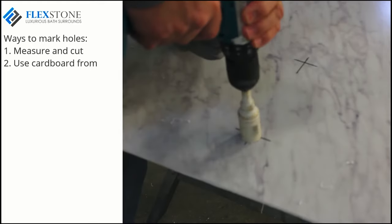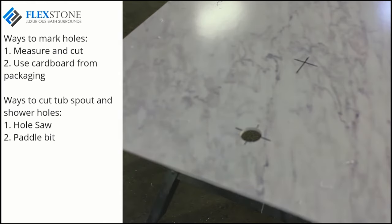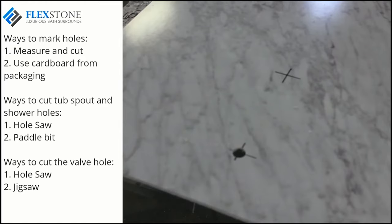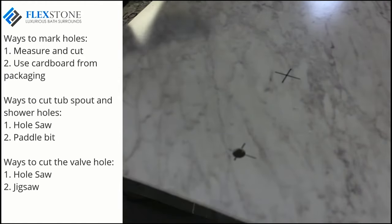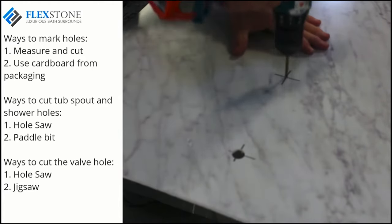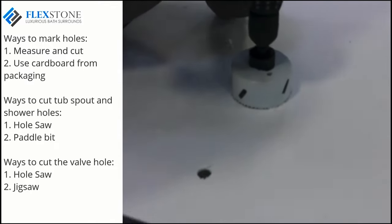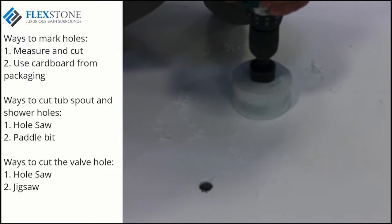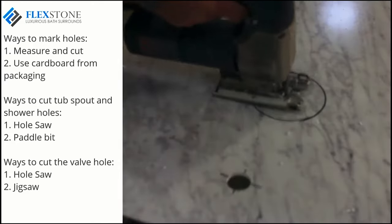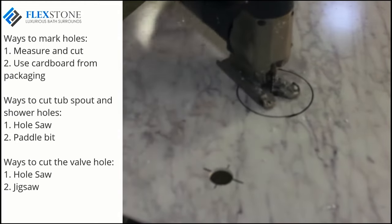For the tub spout and shower head pipe holes, you may use a one and a quarter inch hole saw or a paddle bit of the same size. For the larger valve hole, you can use a three and a half inch hole saw or mark a circle and cut out with a jigsaw. If you are using a hole saw, I prefer to drill a pilot hole in the center, then turn the panel over and cut the hole from the back. I cut from the back so I won't ruin the panel if the hole saw jumps a bit. If using the jigsaw method, you will need to pre-drill a small hole to fit your jigsaw blade down into.